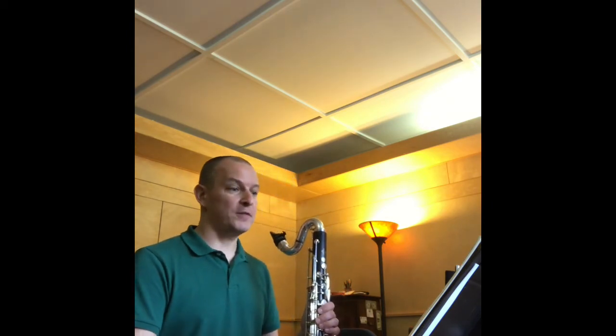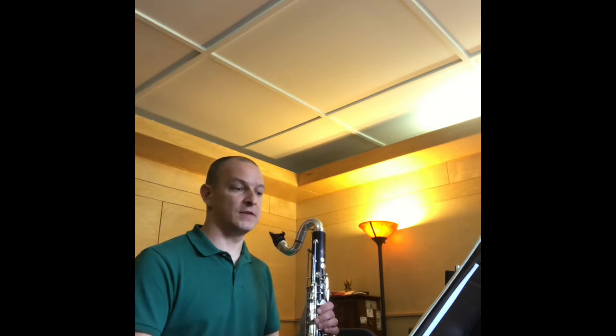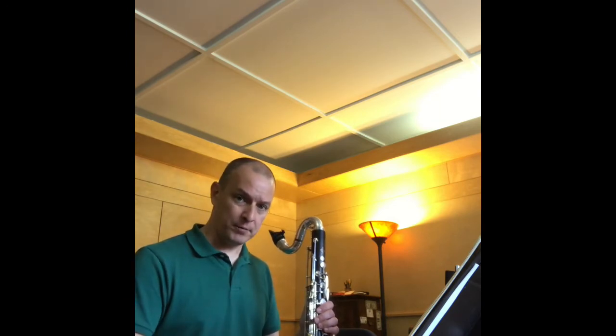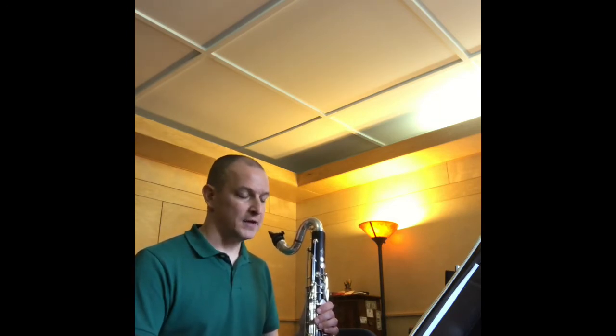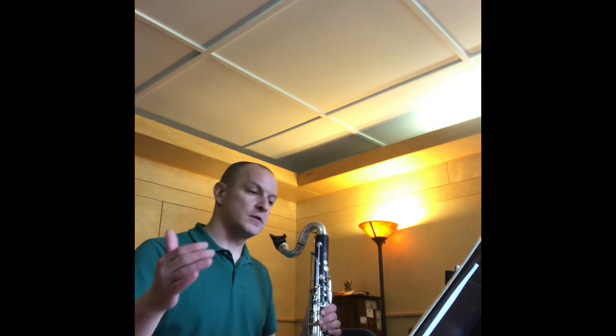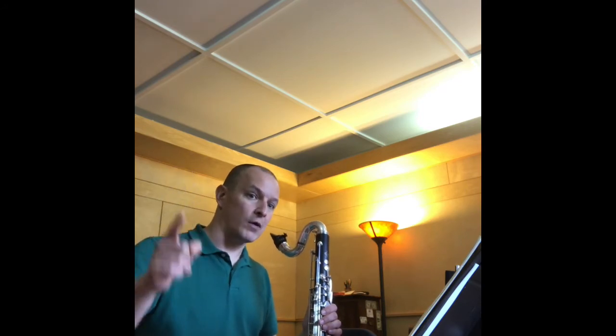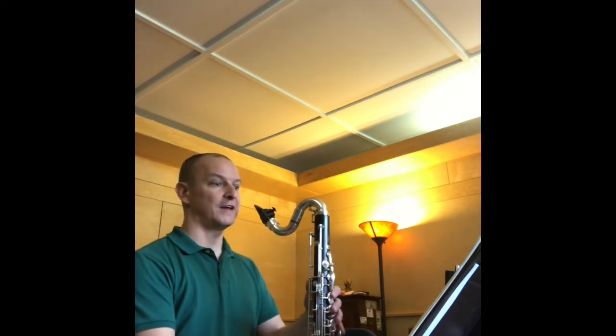In measure five, the rhythm looks really difficult, and if you're trying to perceive it on the regular quarter note pulse, it's tricky. But when we use the eighth note pulse, it's just a series of upbeats — one, e, uh, e, uh, e, uh, four — and you've played this a lot in life.